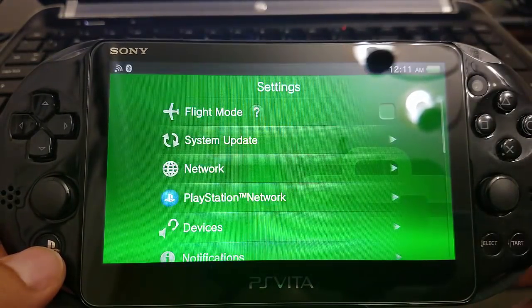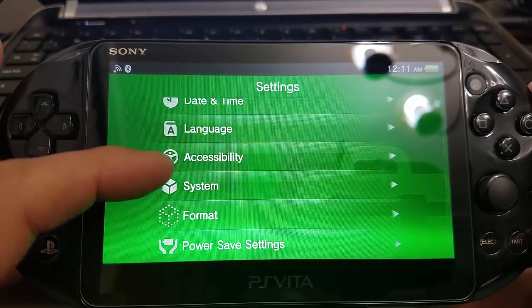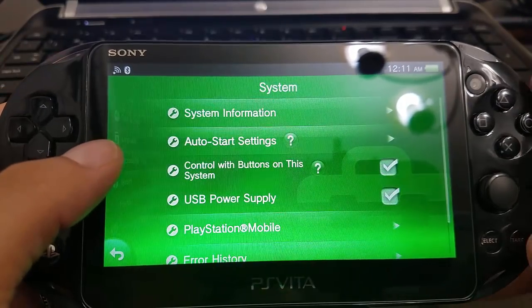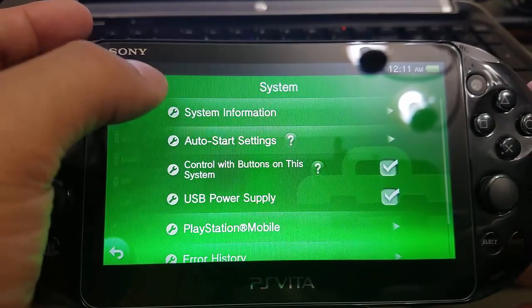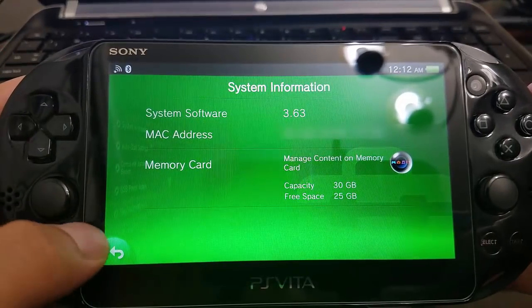For you guys to check, I just want to show you a little more proof that I am on firmware 3.63 — official firmware for the PlayStation Vita. There you go: 3.63.